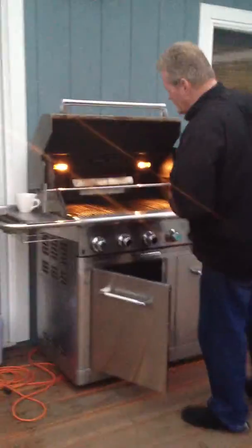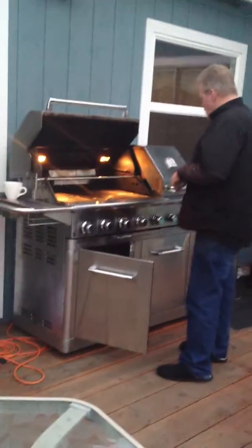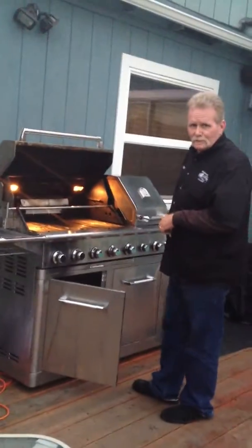We're just spiffing up the grill right now so we'll look good. Let me turn on the lights. I kind of shined it up. What kind of grill do you have there? This is a Jenn-Air model 24-726842.